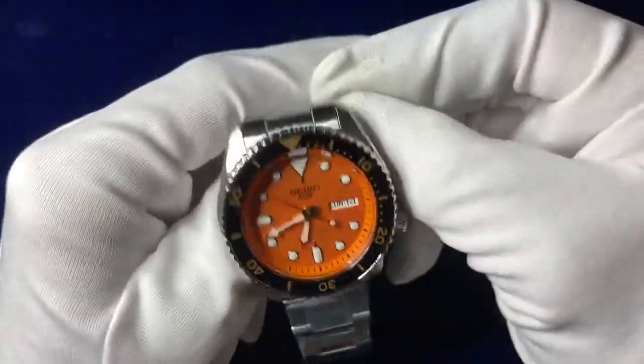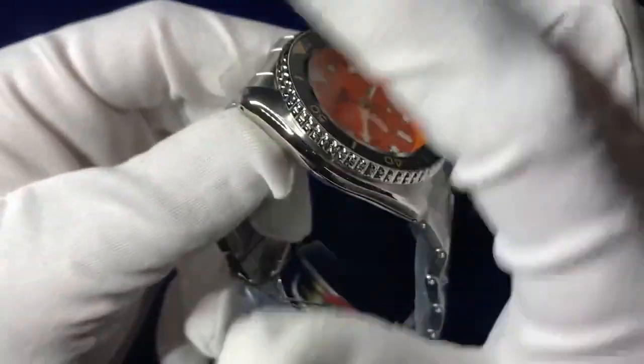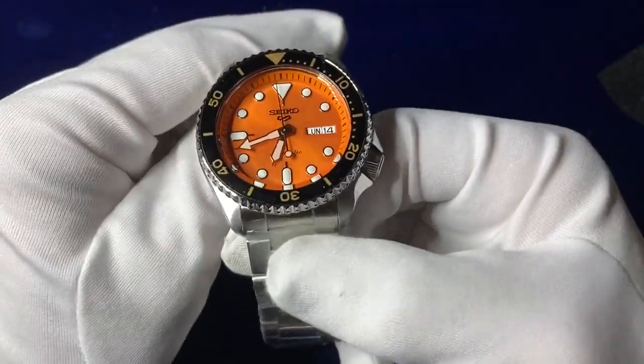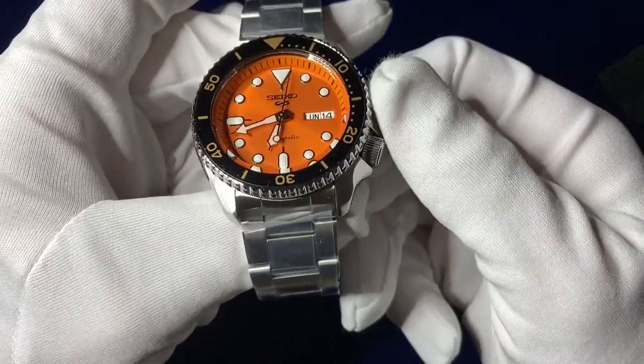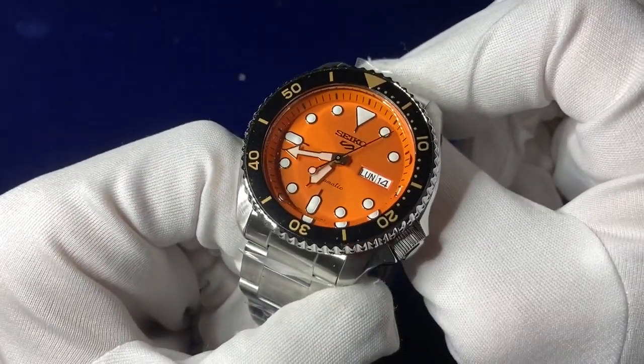Full markings going over the top of the actual dial itself. It's Hardlex crystal, with Lumibright hands and Lumibright indexes. It's also waterproof to 100 meters.